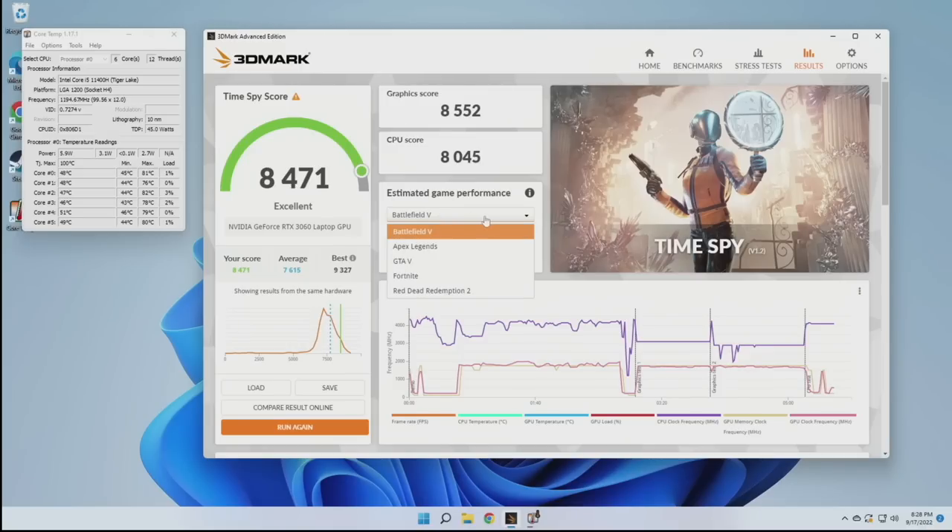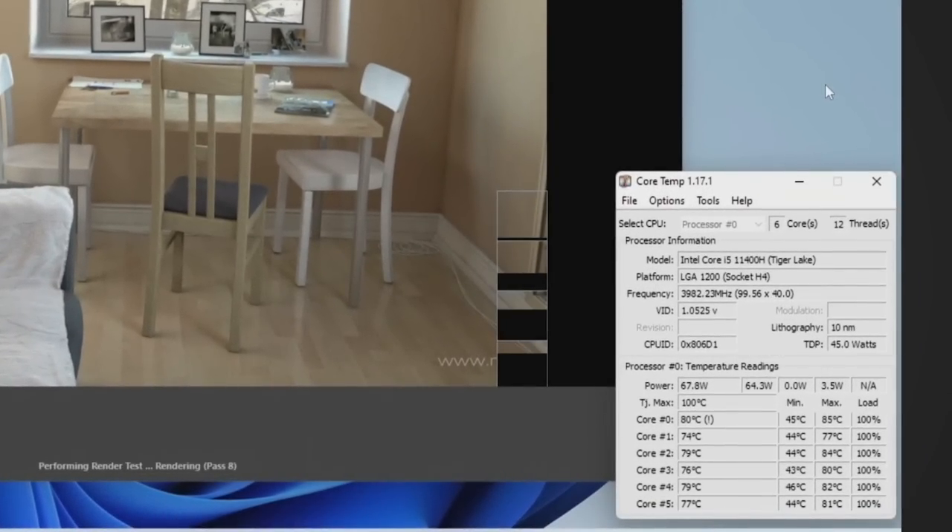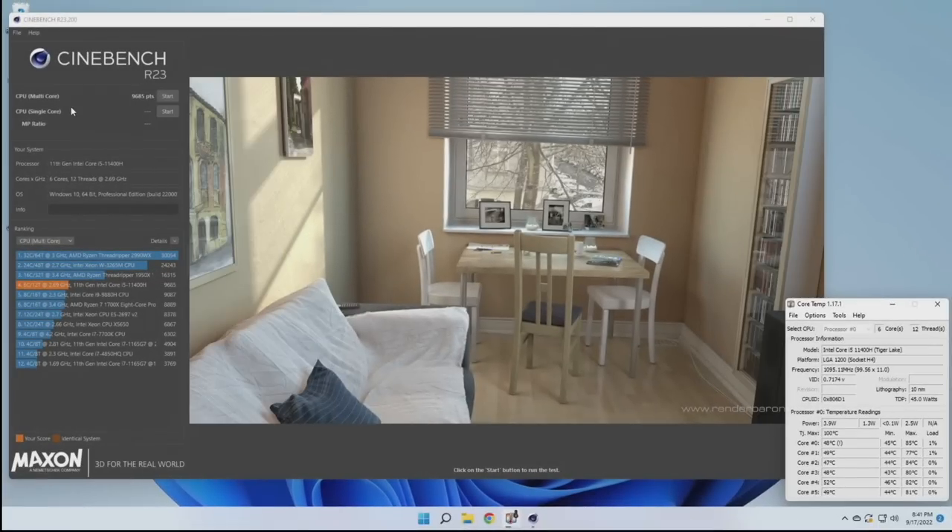Let's get into what this PC can actually do. I ran Timespy in 3DMark and the estimated game performance for typical AAA titles is pretty good. I also ran a Cinebench test — at 100% max load we're getting about 65 to 70 watts of CPU draw, and the Cinebench score was 9685. That makes sense: this is only an i5 with six cores and 12 threads, but I think this score would be just fine for some light video editing at around the 1080p space.